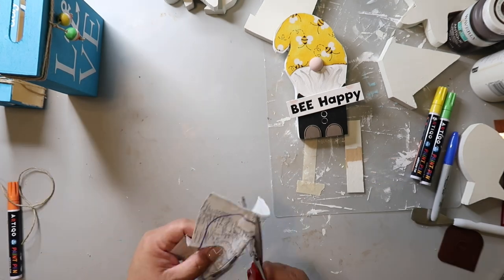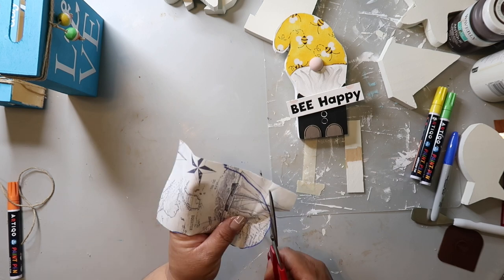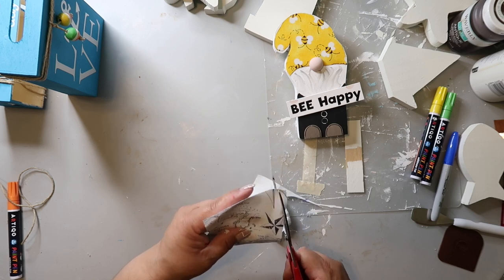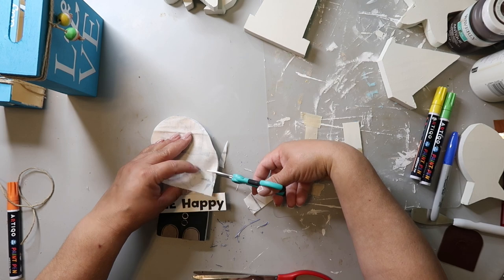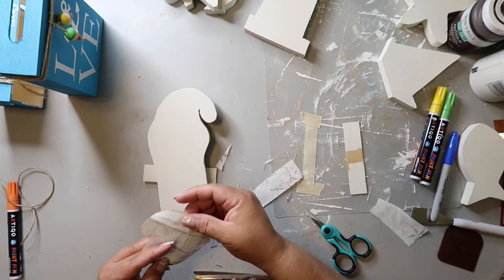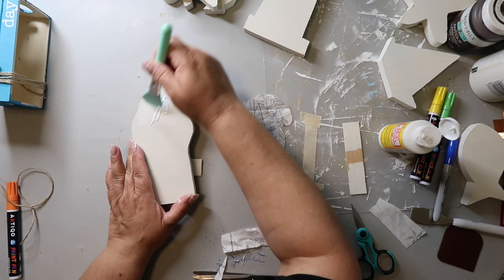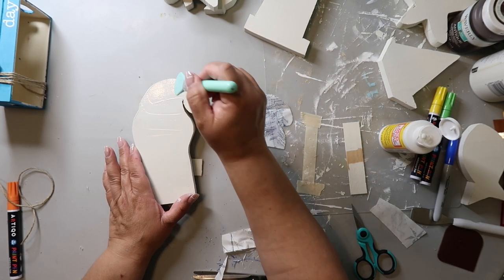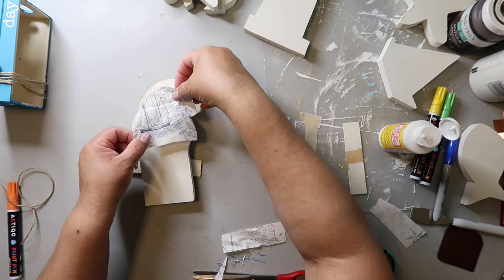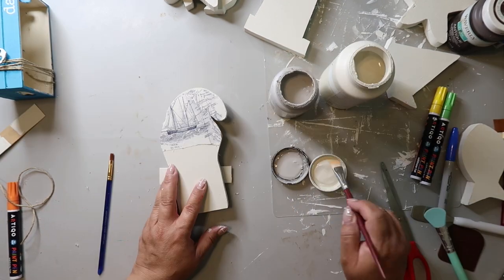Now I'm taking some fabric that I got from Hobby Lobby — it's got a ship on it and a map type thing — and I'm just cutting out the shape of the gnome's head. I used a Sharpie marker, probably should have used pencil so it wouldn't show up as much, but I cut around it and you don't see it. I'm making sure it fits and cutting it to be a similar size as the Be Kind sign. I'm taking some Mod Podge, adding a thin layer to the gnome head, then pressing that fabric down making sure there are no wrinkles.